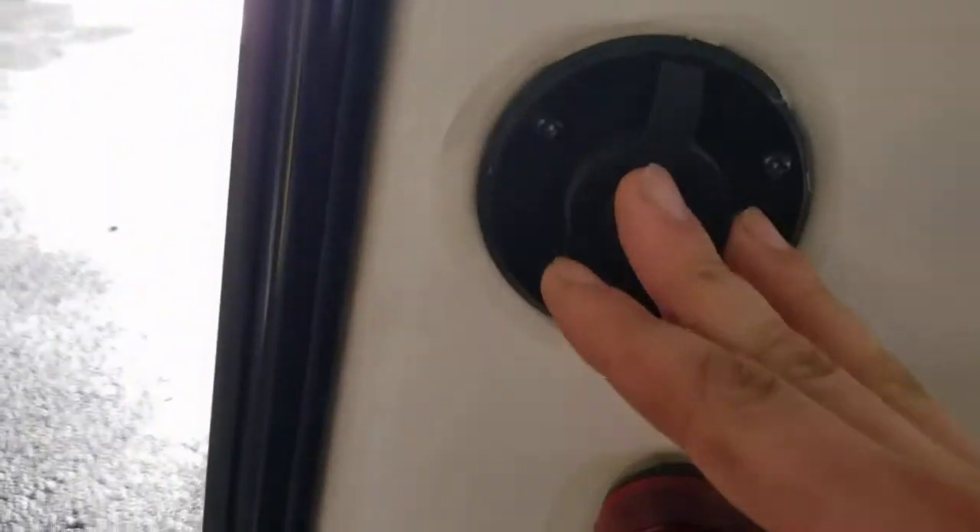We're going to hook up your cable here if wherever you're going provides cable. Most places don't anymore, but sometimes you roll up to the site and see some coax there. You can hook it up and watch TV through cable.